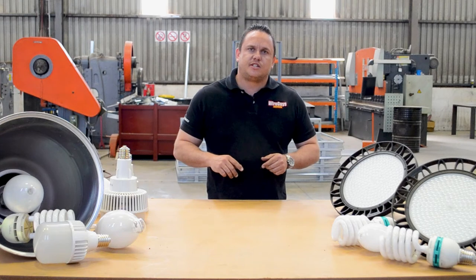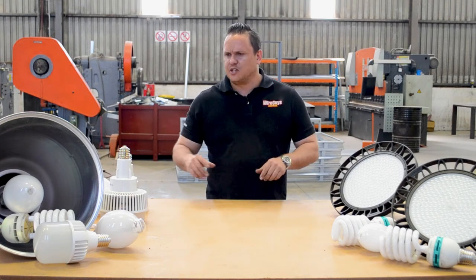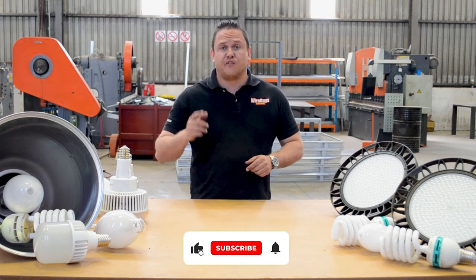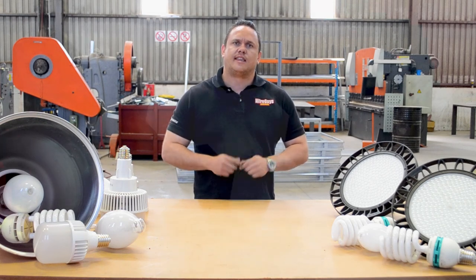That was just a quick little video on high bay lighting — didn't go into too much detail, just wanted to show you what we come across on an everyday basis. Don't forget to like and subscribe, and all our company details are down below if you want to get in touch with us. Thank you.